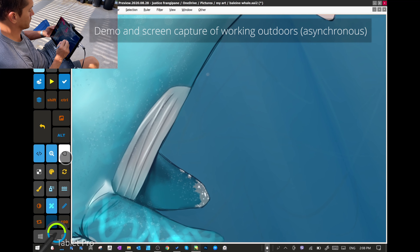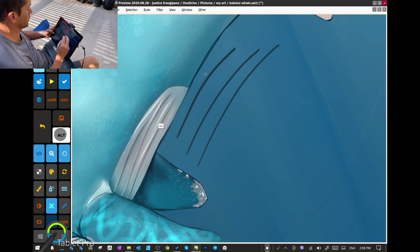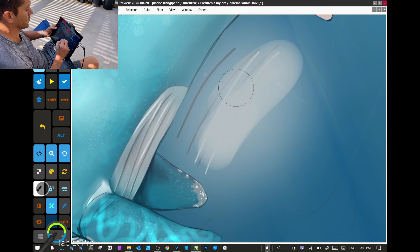I just wanted to do a quick demo and show you what it's like working outside — you can be quick, efficient, and comfortable. This is Paint Tool SAI version 2 with the Tablet Pro artist pad.